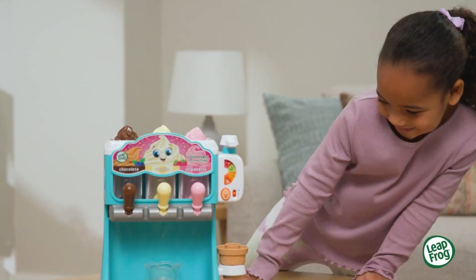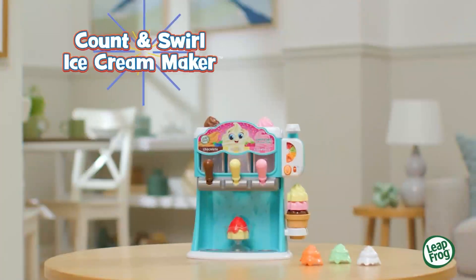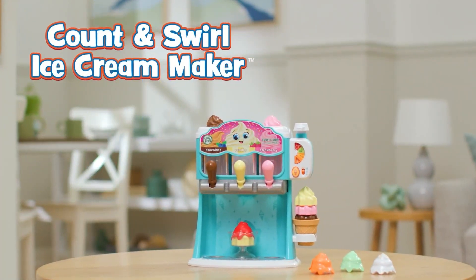Add a sweet twist to learning and pretend play with the Count and Swirl ice cream maker from LeapFrog.